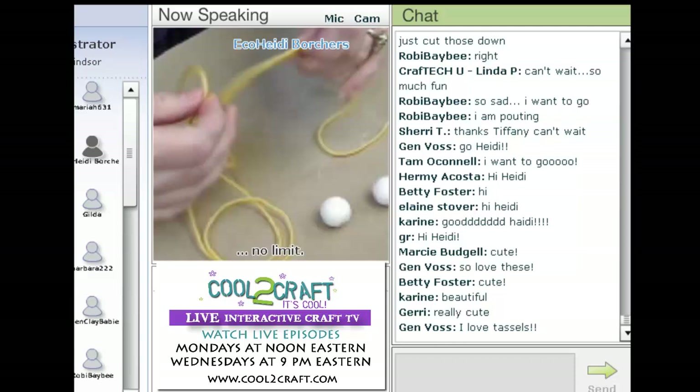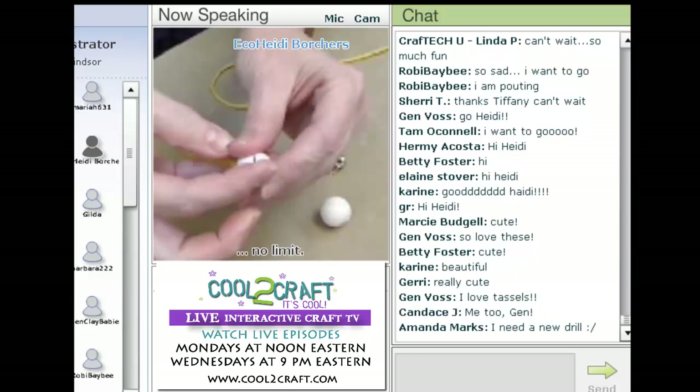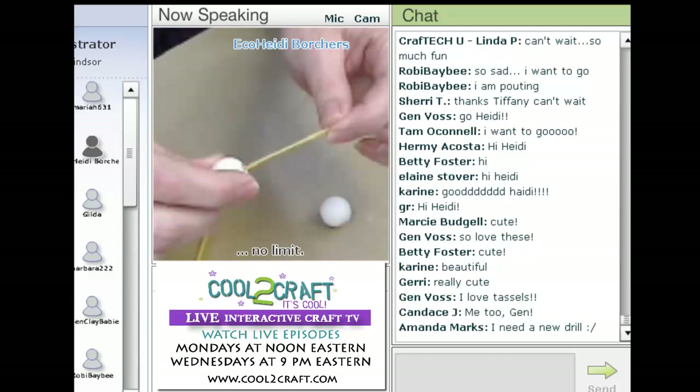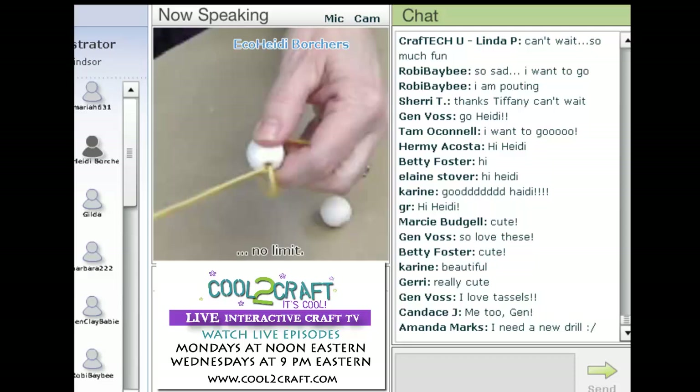First thing you're going to do is get some yarn. I have about a yard of yarn here, but you don't need that much — I just like to have a little bit extra. You're going to go up through the head. I've already painted this a flesh color — it was just natural wood. And I'm going to go all the way until I have maybe a couple inches, and I kind of have to hold that couple inches for a little bit. Then I'm going to go up through the bottom, like so.